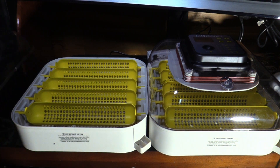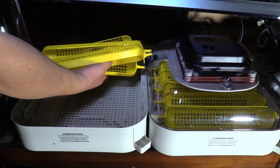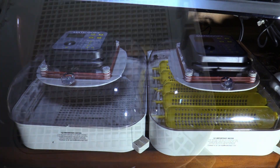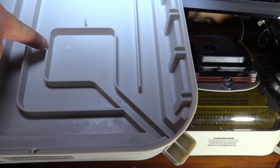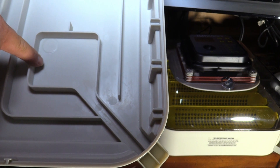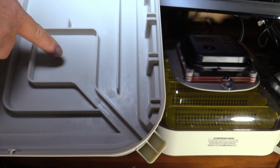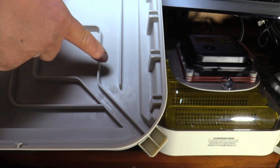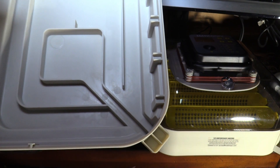Taking off the cover and removing the automatic egg turner. Here's where you put the water — slot one only goes to a small section. When I add water to slot one it brings humidity to about 40–50%. When I go into lockdown, I put water in both slots one and two to bring humidity up to 60–70%. I'll fill slot one fully but only partially fill slot two, checking humidity as I go.